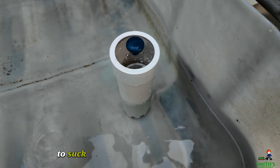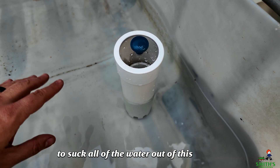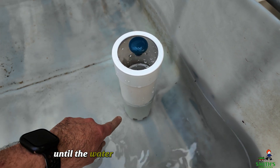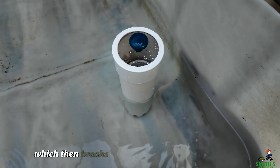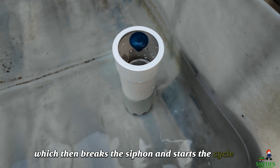And it will continue to suck all of the water out of this grow bed until the water level drops below those inlets, which will allow air inside the bell, which then breaks the siphon and starts the cycle over.